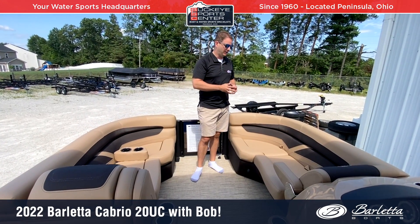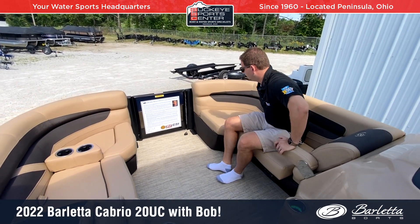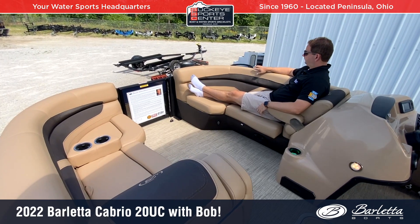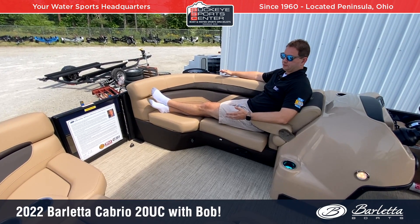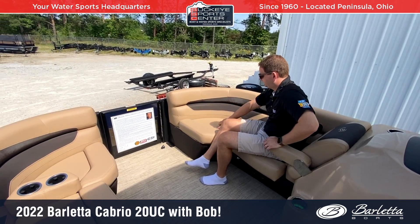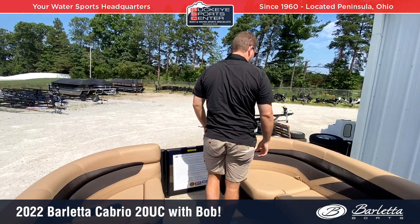We have a nicely sized bow area that can fit three people on each side sideways, and with the armrests it's a premium feel. It's big enough to lay out with feet stretched out. The upholstery is nicely padded with three tones in the color — this particular boat has the tan configuration, though there's also a gray option. The upholstery is also vinyl-wrapped, as opposed to just bare rotocast or plastic.